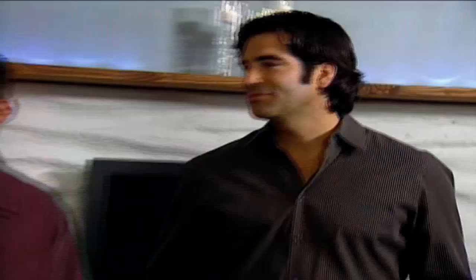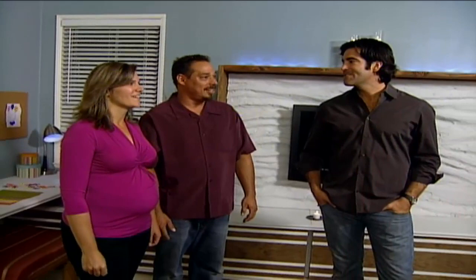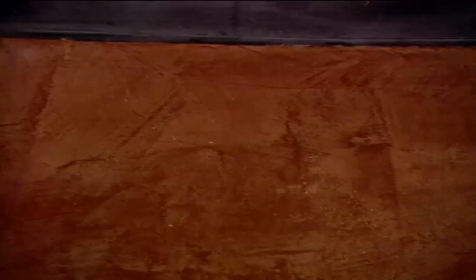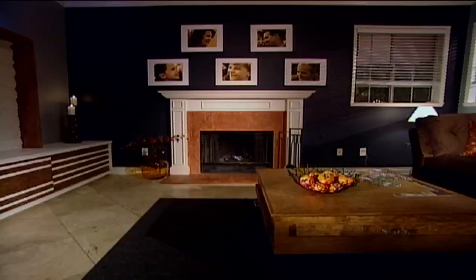What did you notice when you first walked in? The pictures — yeah, the fireplace and the pictures. The marble fireplace didn't fit their style, so we covered it with an eco-friendly, rust-colored cement that warms up the space, and hung portraits above to emphasize family unity.